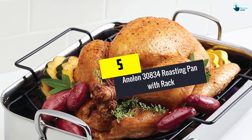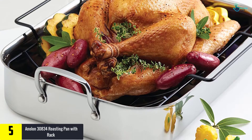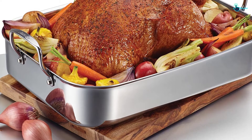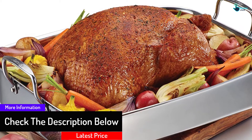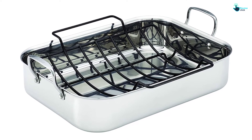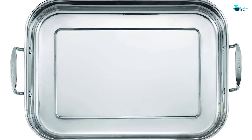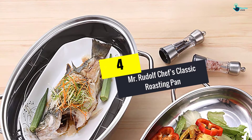Starting at number five, we have the Anolon 30834 Roasting Pan with Rack. It features tri-ply technology with an aluminum core and layered stainless steel body for excellent heat distribution. The pan is oven safe up to 500 degrees Fahrenheit and fully dishwasher safe. The stainless steel side handles provide a sturdy grip, and the design offers extra handiness for roasting pork or a full chicken.